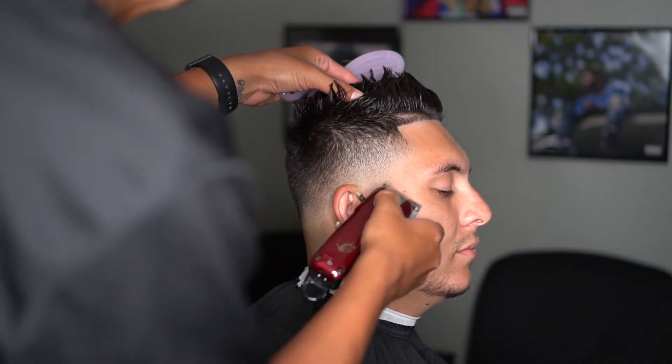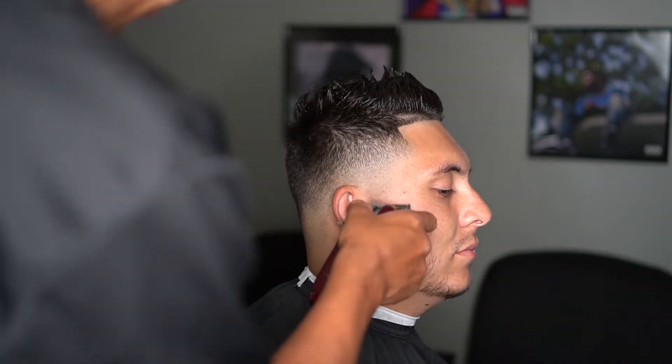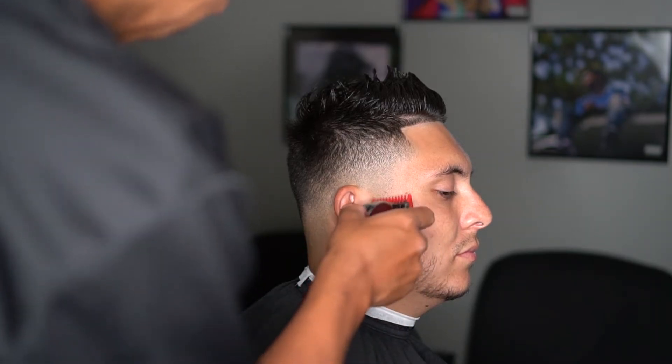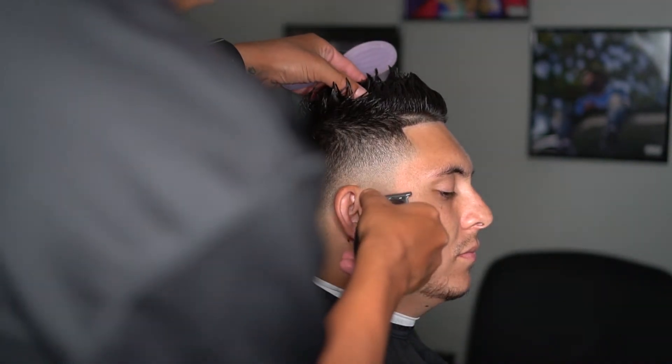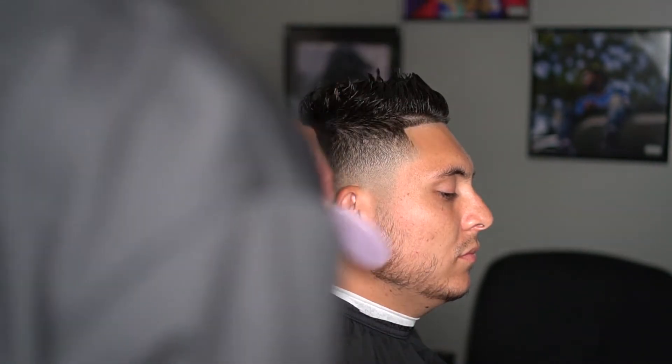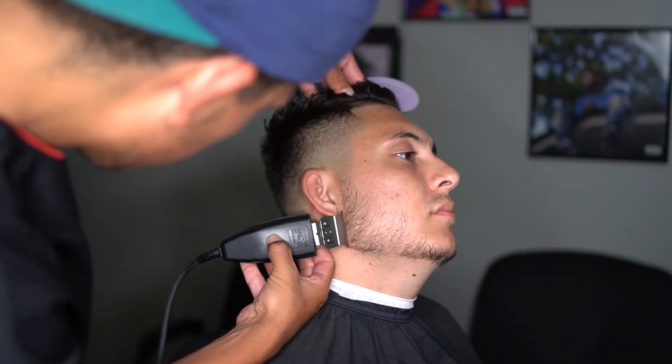Right here I'm just going to be blending into my brother's facial hair. I pretty much just blend using almost the same steps as the fade, but reversed going down, without digging too deep. He didn't want me to cut any length there.